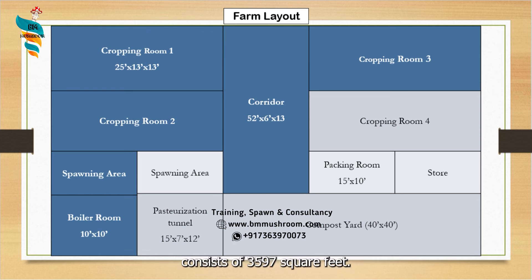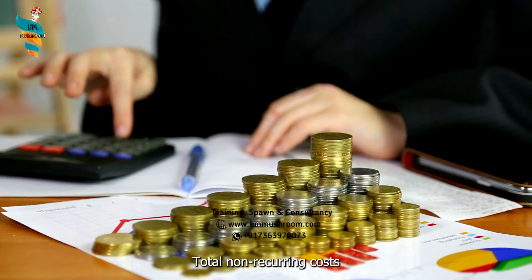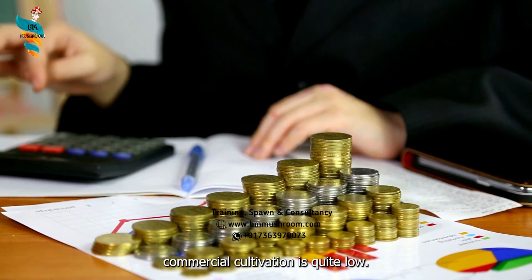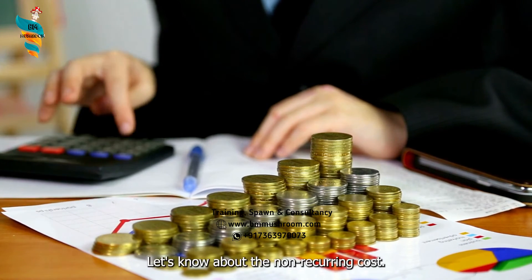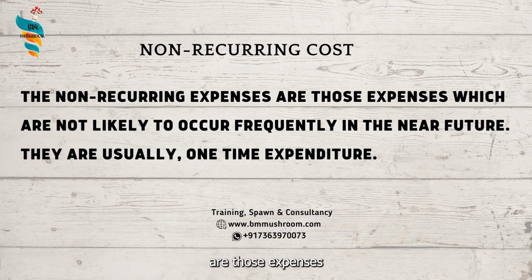The total area for the farm consists of 3,597 square feet. The initial total non-recurring costs in button mushroom farm design for small-scale commercial cultivation is quite low. Non-recurring expenses are those expenses which are not likely to occur frequently in the near future.